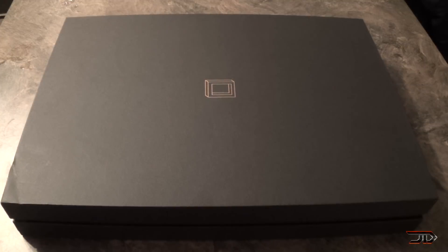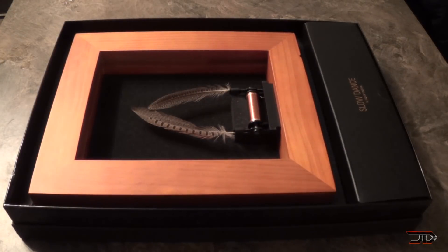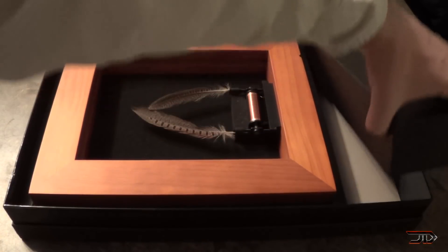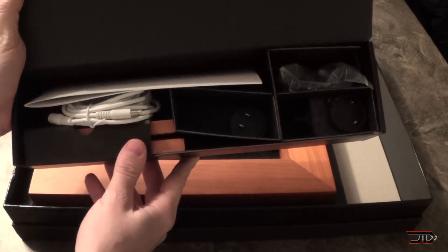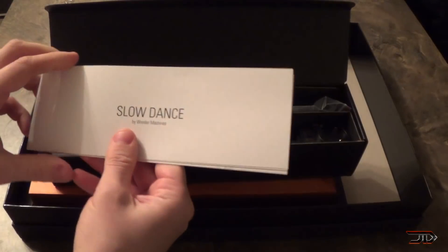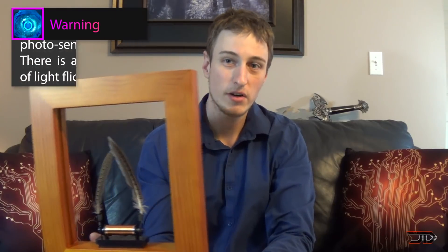Inside the box we have a frame, and they included two feathers, which is great. There's a little accessory box on the side with some cables, extra stands, and mounts. Most importantly, they included instructions. I'm going to put this together and see if it actually works.